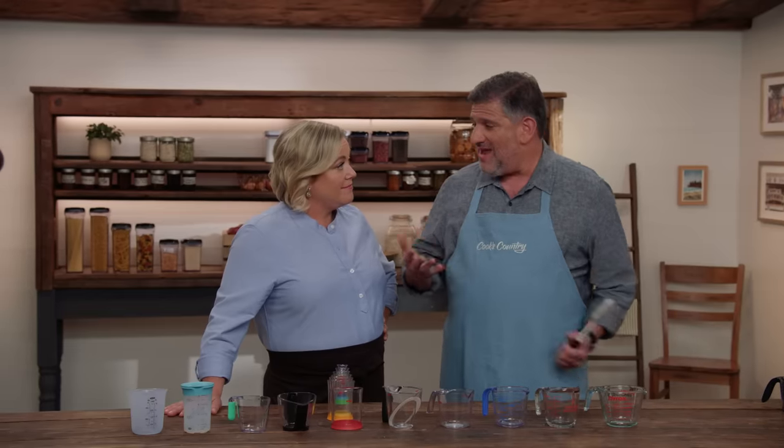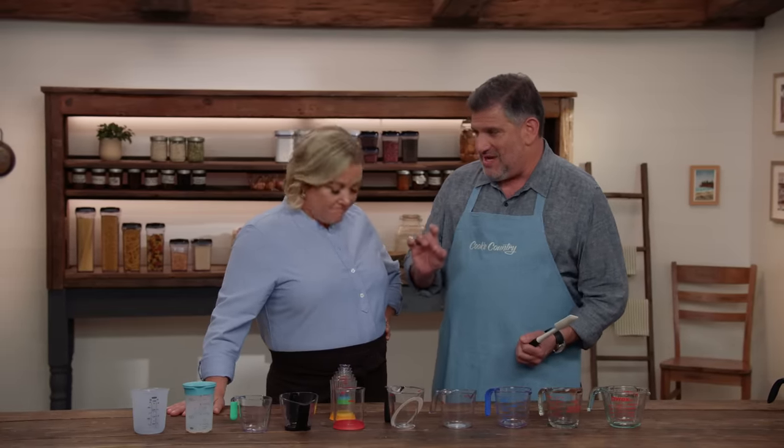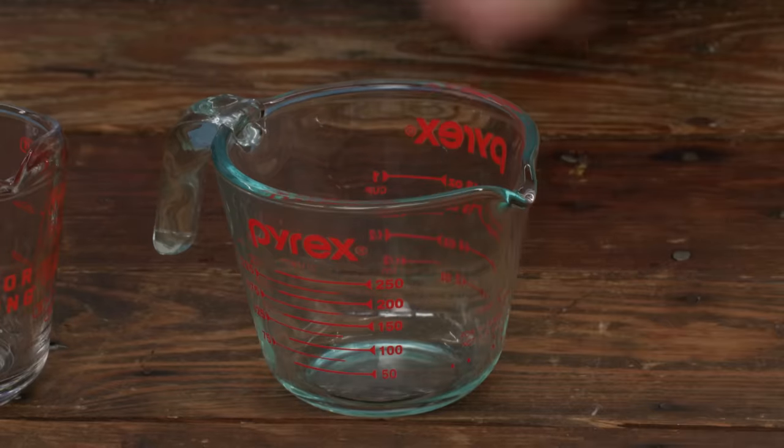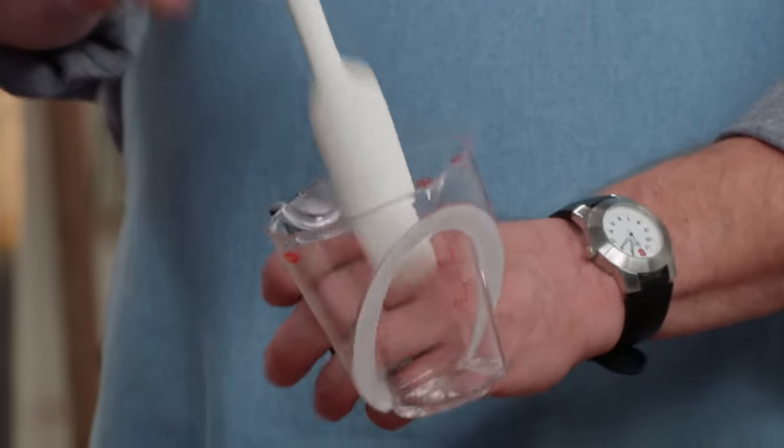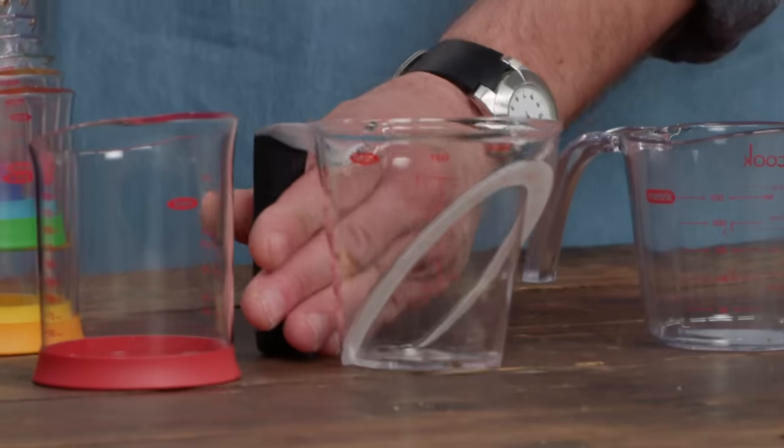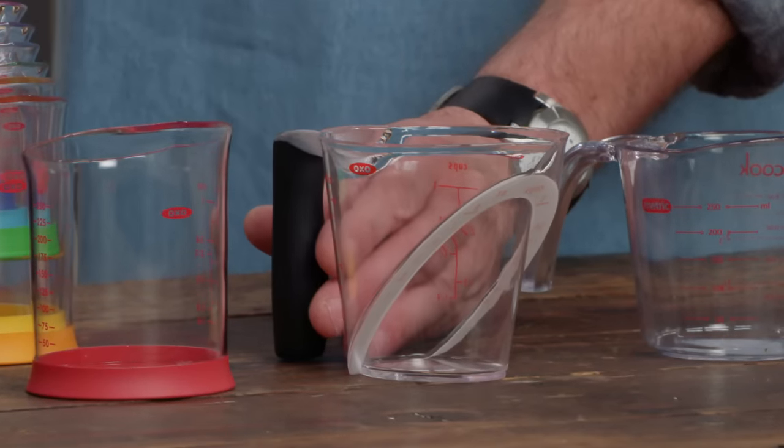If you want to get every last drop of a viscous liquid out of the cup, you'd use a spatula to scrape out cream or oil. However, on cups with a secondary measurement set, there's a ridge inside that makes it harder to get the spatula in and around. Obviously, legibility is very important.